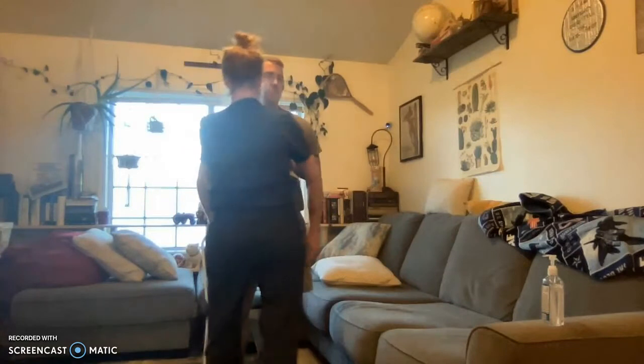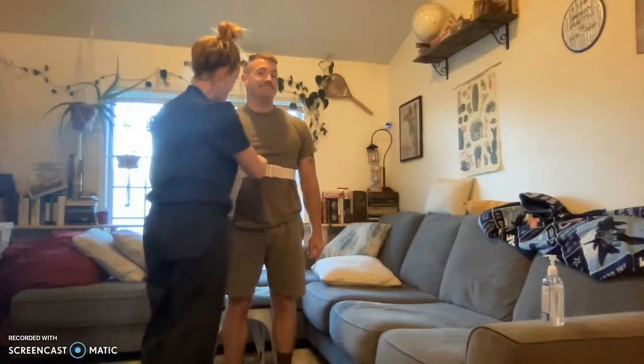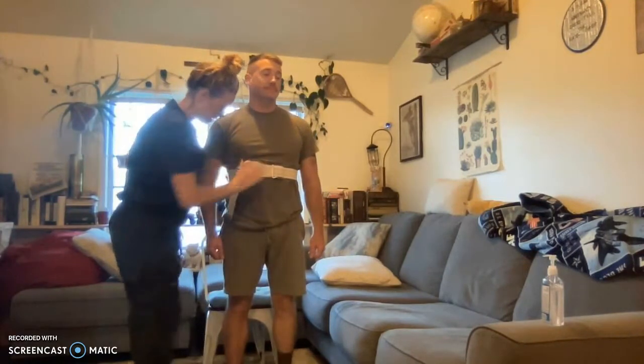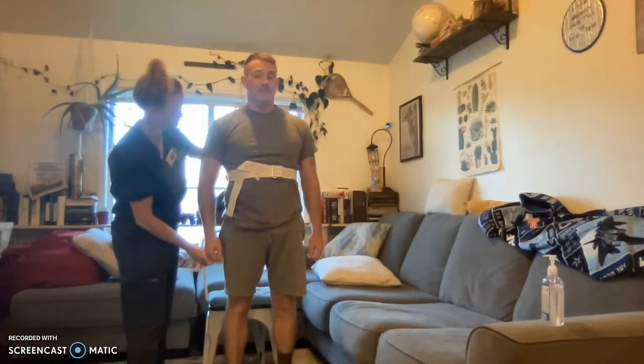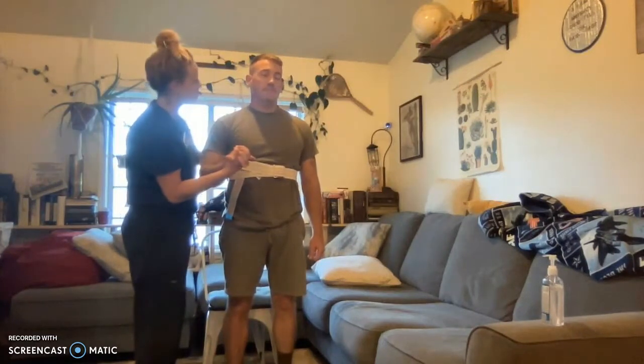Good. Okay, I'm going to come around here on this side. This is your weak side, correct? Yes. Okay. Let me hold your hand. All right. You ready to take some steps? Yep. Okay.